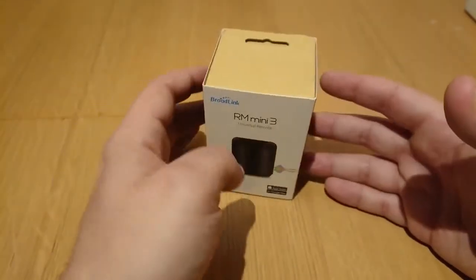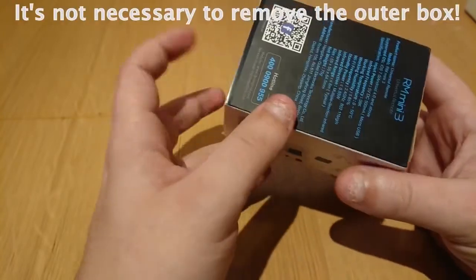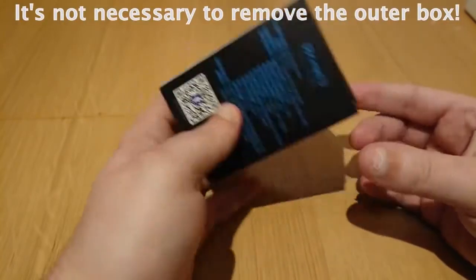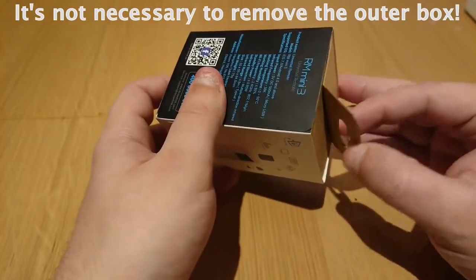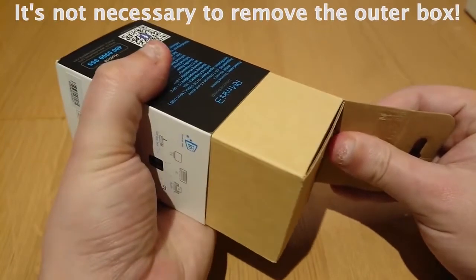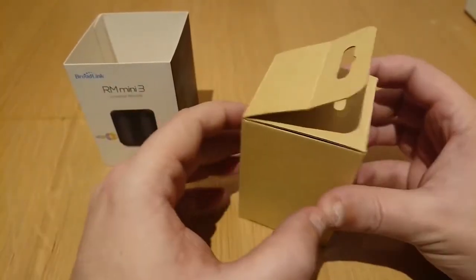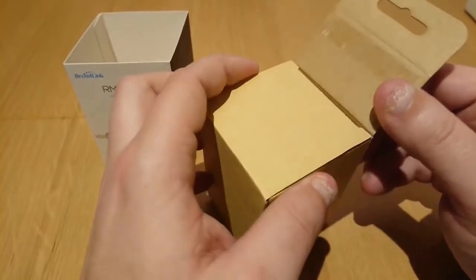Now we've taken a look at the outside of the box, it's time to open it up. This is just a cover that slides over the box. If you pull this flap here, it should give you something to pull on. There we go, so it comes in a pretty plain box inside.